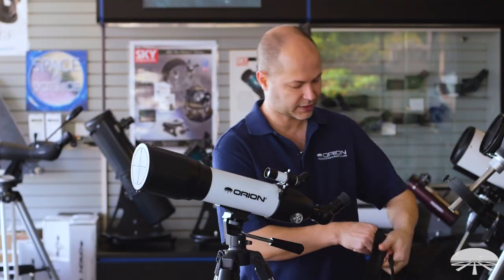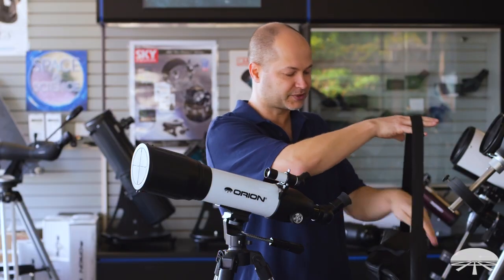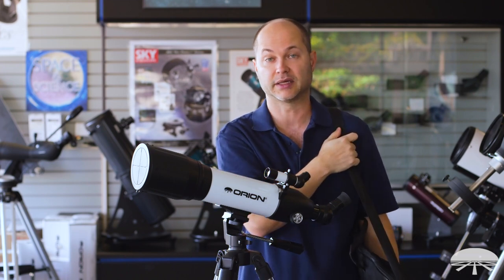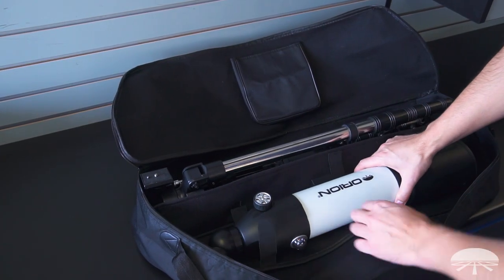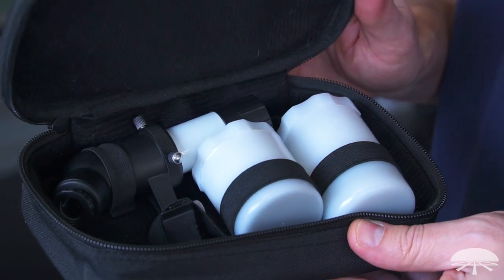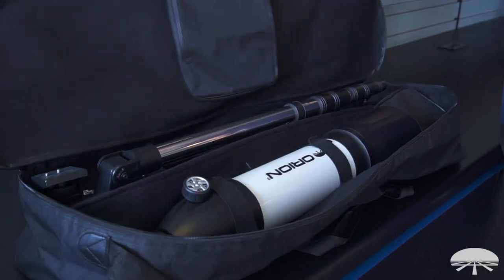And then the case — it has hand straps and a shoulder strap so you can take it with you when you're getting further from the car, like if you're going out hiking. The tripod fits in one side and the tube fits in the other. They're all velcroed down so nothing rattles around inside, and it protects everything as you hike around.